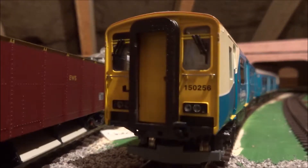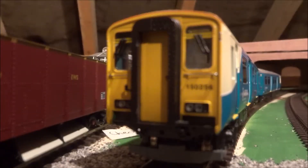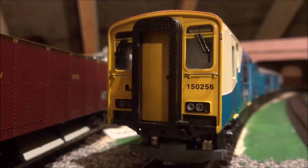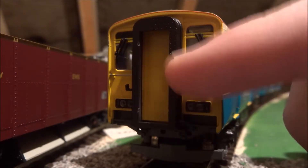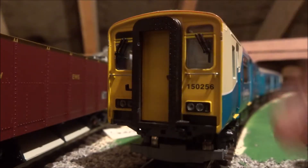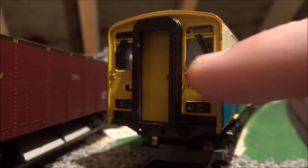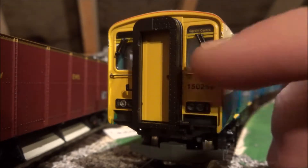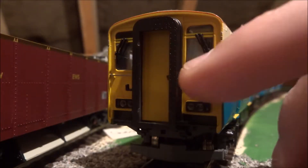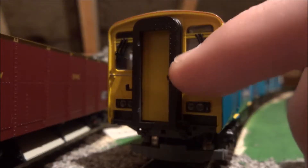I'm going to start at the end of the train. As you can see, the running number is 150256 and on this end of the train you can probably just about read it says Cardiff Central right there. The detail on this end of the train and the other end of the train is amazing. You can see there are small fittings around here — the handrails look like they have been separately fitted and they properly stand out from the body shell.